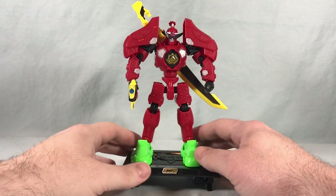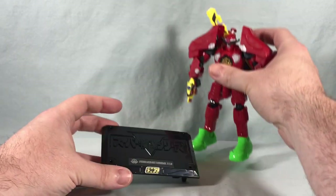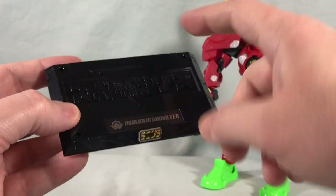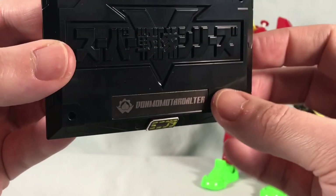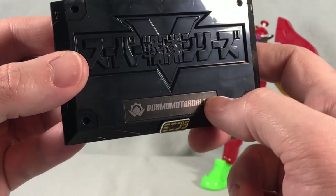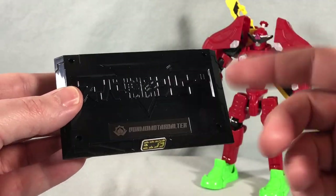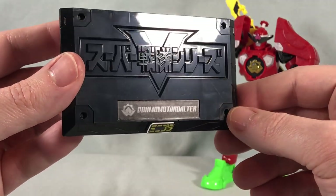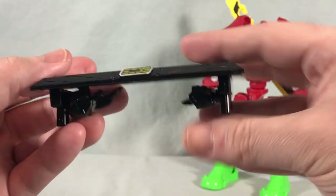Here is the Mini Pla Don Momotaro Alter fully assembled and stickered up — it looks pretty great. It comes with a little stand: a basic black stand with the Super Sentai logo on top and a sticker that says Don Momotaro Alter. They also give you an alternate sticker that says just Avatar Sentai. I went with the actual Mini Pla set sticker because I feel like we'll get one with each set, so it doesn't really make sense to just put the name of the Sentai.